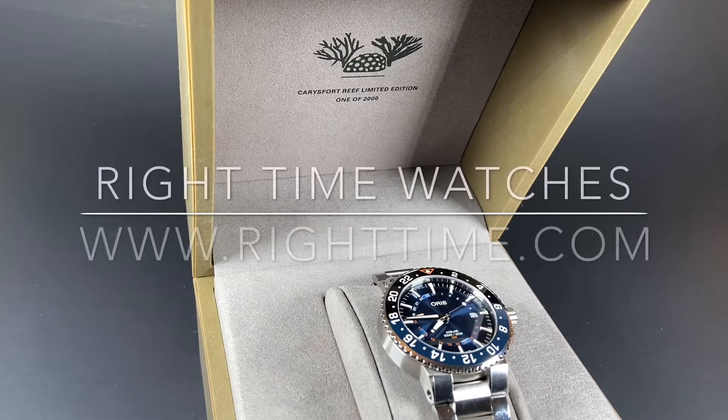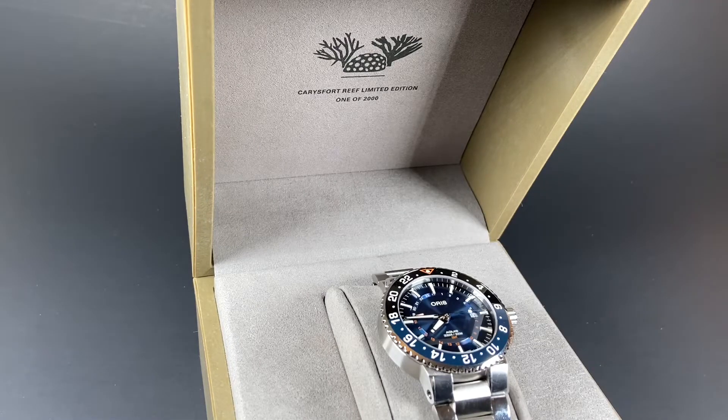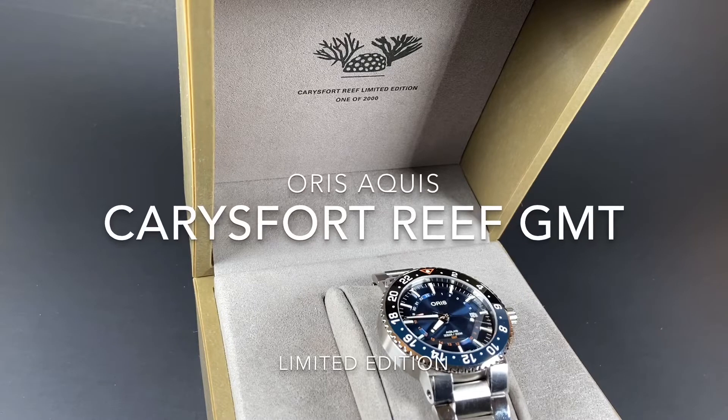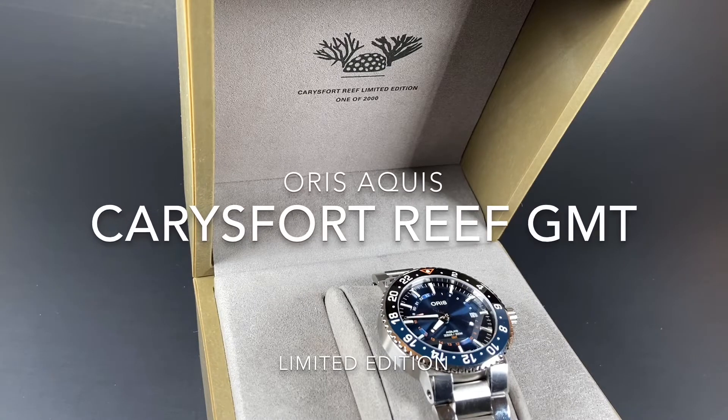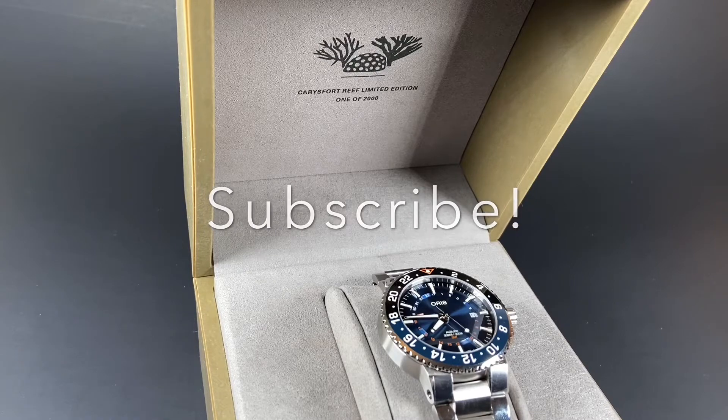Welcome back to the channel for Right Time Watches here in Denver, Colorado. Today we're happy to be sharing with you an Oris Aquis. This particular model is the Aquis Carisfurt Reef Limited Edition. Before we dive in, we'll invite you to subscribe so you catch all of our upcoming videos.